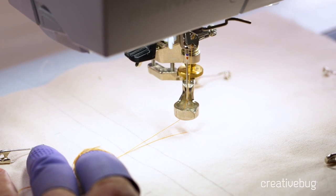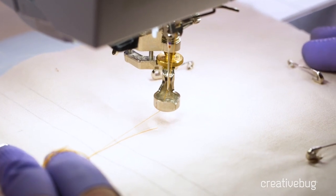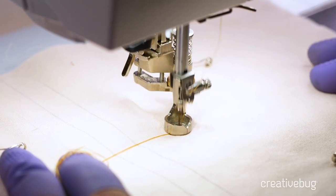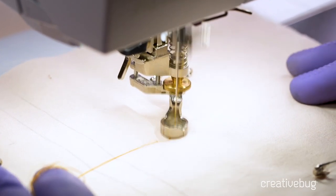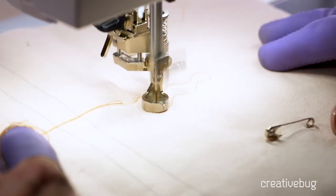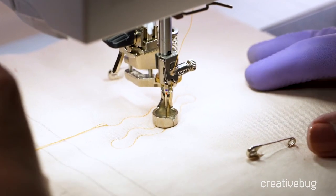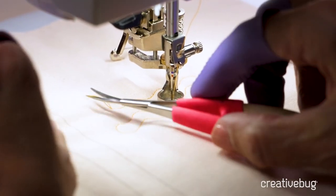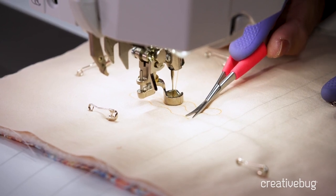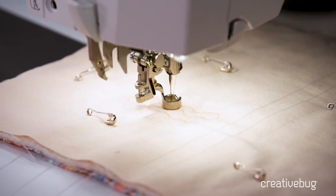To secure my starting and ending stitches, I make eight to ten very small stitches. The first concept of free motion quilting is moving the quilt — the slower you move it, the smaller the stitches. I start by moving the quilt really slowly to get those small stitches, then move a little faster to get a more average stitch length. I can then clip the thread away, leaving about eight to ten very small stitches within about a quarter inch area. These small stitches secure your thread so it won't come loose — and you do the same at the end.